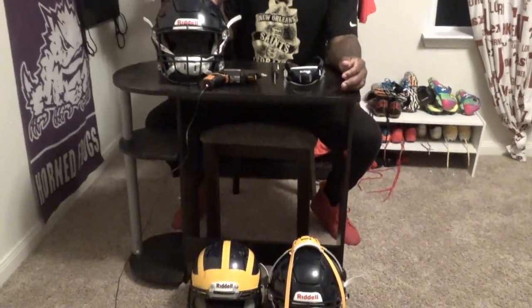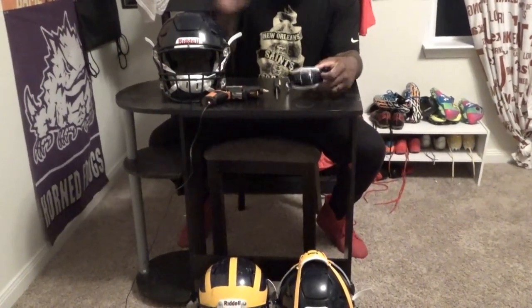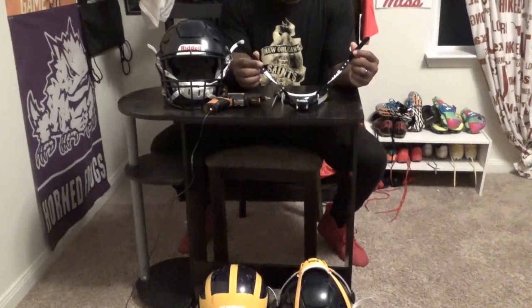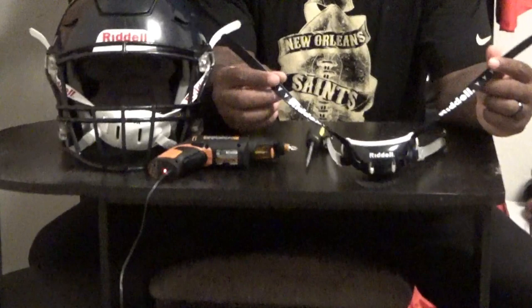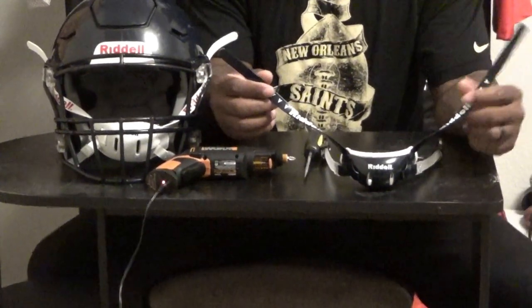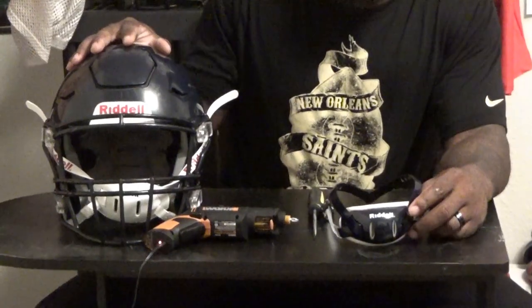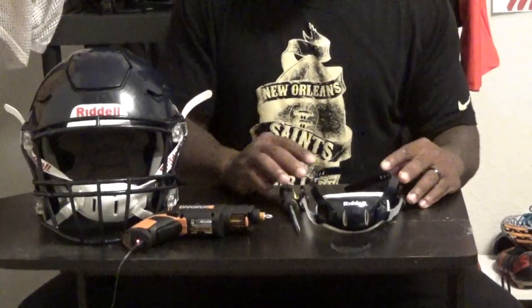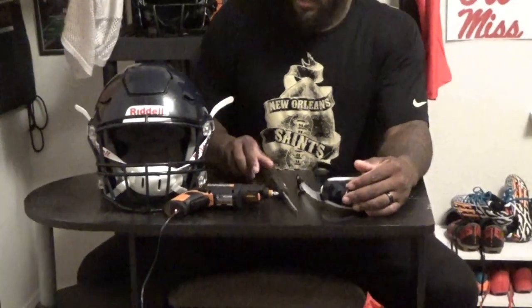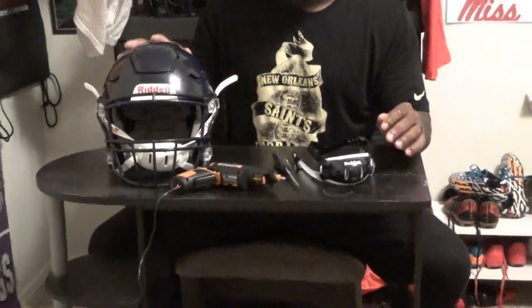What's up D1 family! Today I'm going to show you how to install your Riddell Speedflex chin strap. This is navy blue — for our team, we're the Wolverines, Southeast Dallas Wolverines. We did an unboxing earlier, so right now I'm just going to show you how to install it on the helmet. You're going to need a flathead and some type of screwdriver — I'll use the electric one. Let's go!